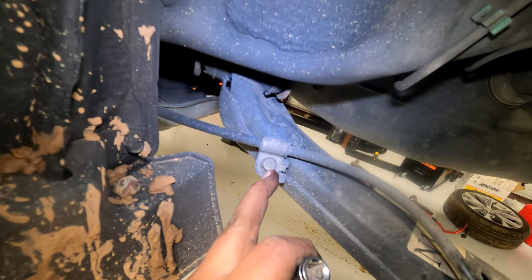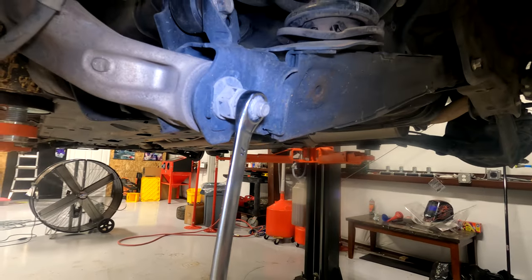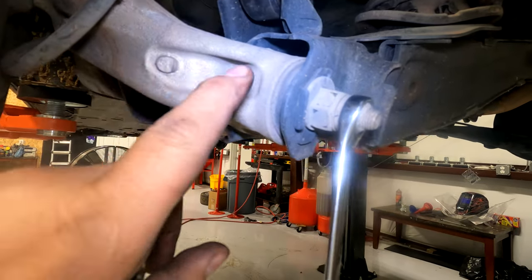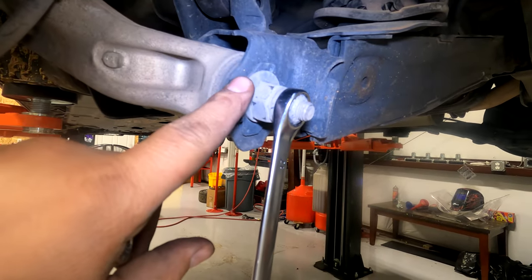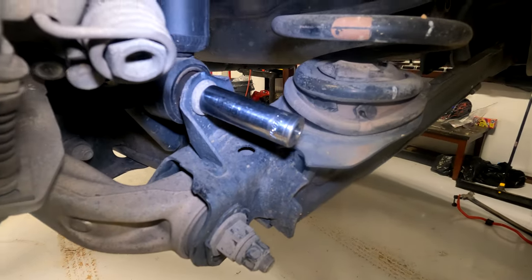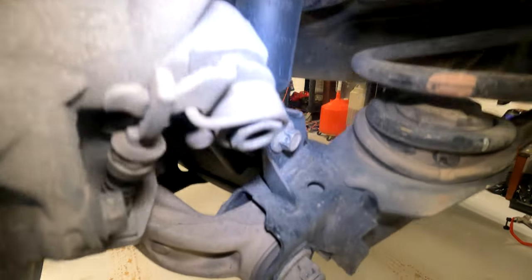Use a 17 millimeter to remove the bolt holding the spindle to the control arm. Then use a 14 millimeter to remove the bolt that holds the shock to the control arm.